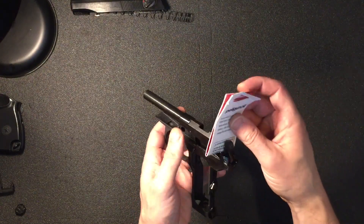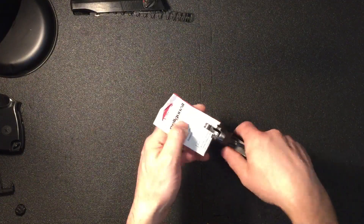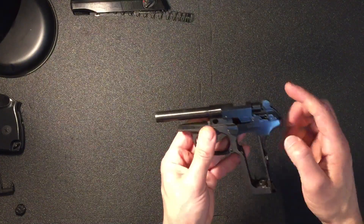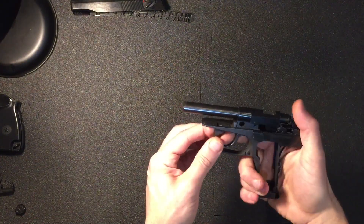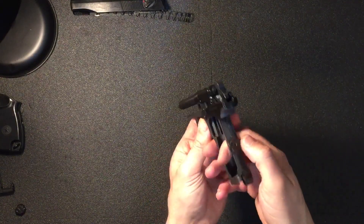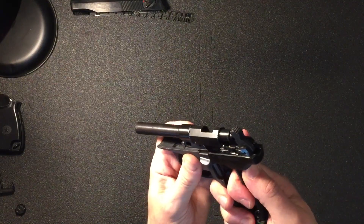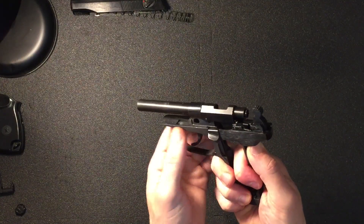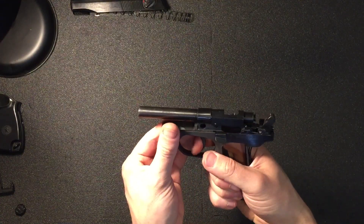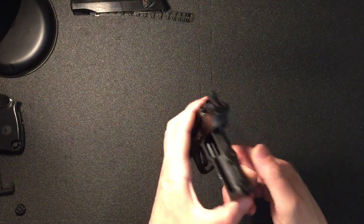You can also get it stuck in the forward position where you can't get it back out either. For this one, press on the bar on the back — the spring bar for the hammer — push hard, the hammer starts to move back until you hear a click. There you go. Don't put it fully back again because it will just get jammed forward again.